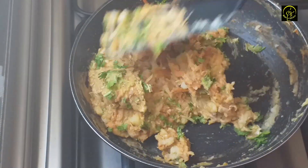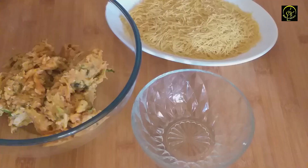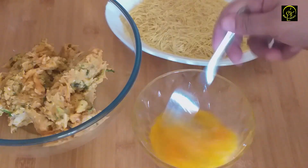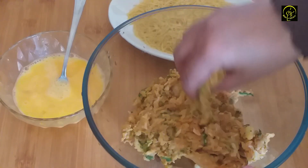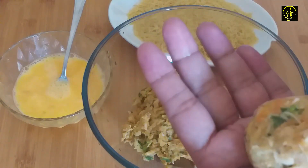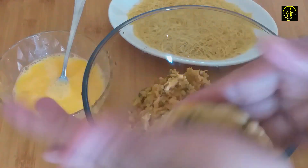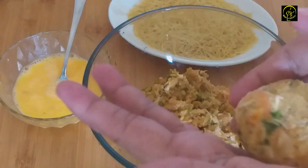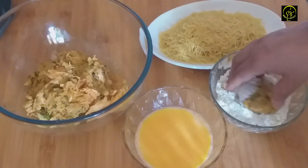We will be ready for our cutlet. We will add two potatoes and put a fork. We will be ready for our cutlet. I will add a little bit of the cutlets in the middle. I will add 1 cutlet to the cutlets, repeating until all cutlets are formed.